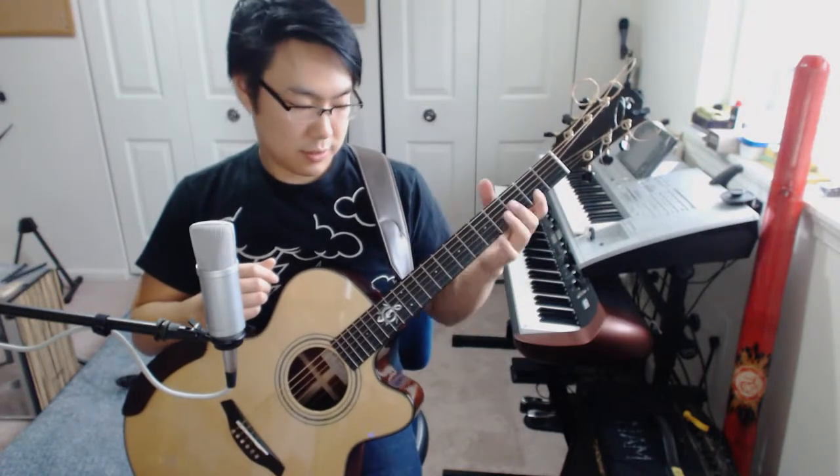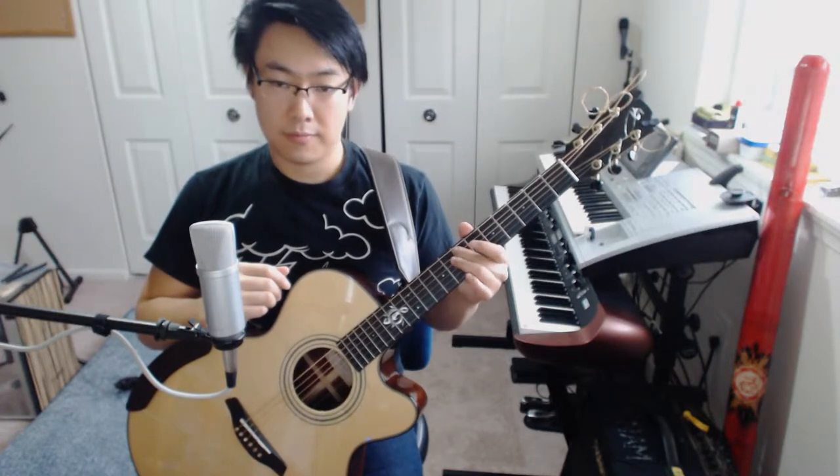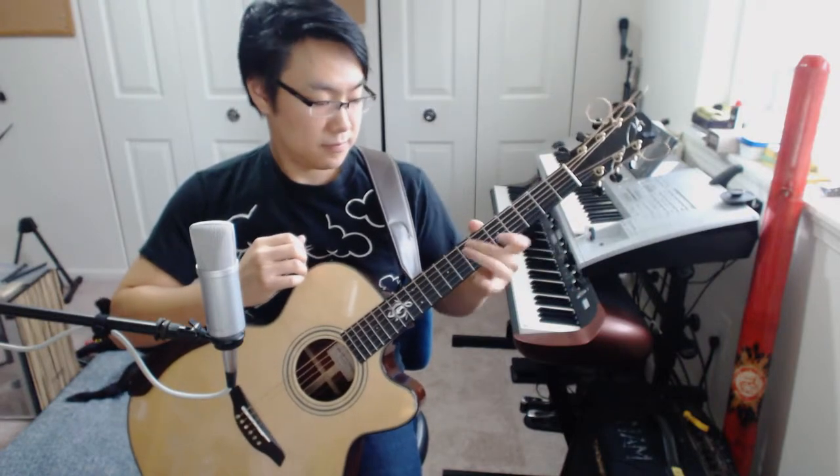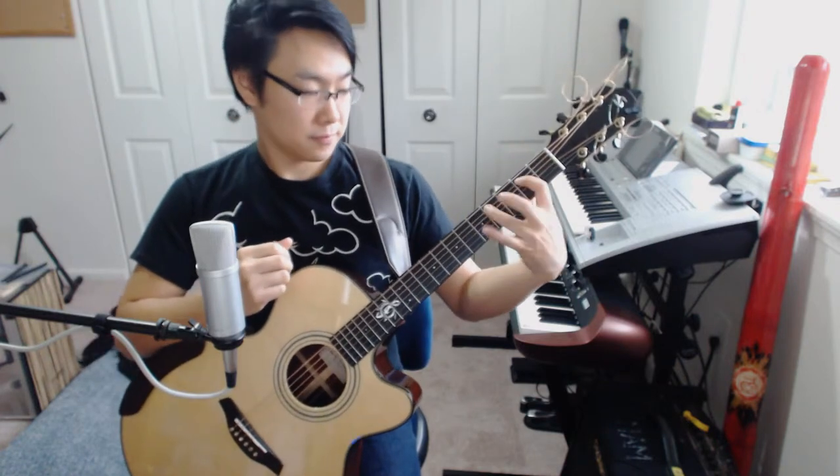Then you're going to use the left hand again to hammer-on to the seventh fret of the fifth string, which is the same note as the open fourth string, which is to get that sound. So again, those parts are repeated.